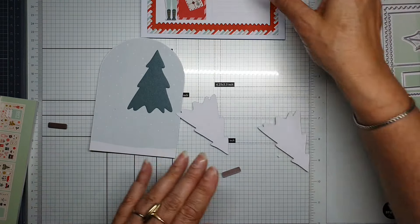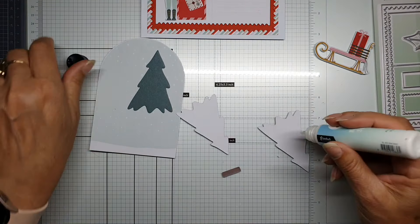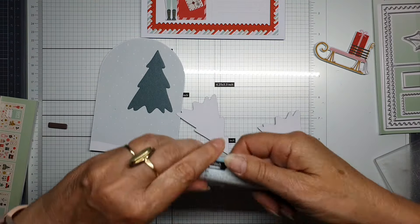Let me put this one over there — wait, this is the snow, I don't need snow to glue it.